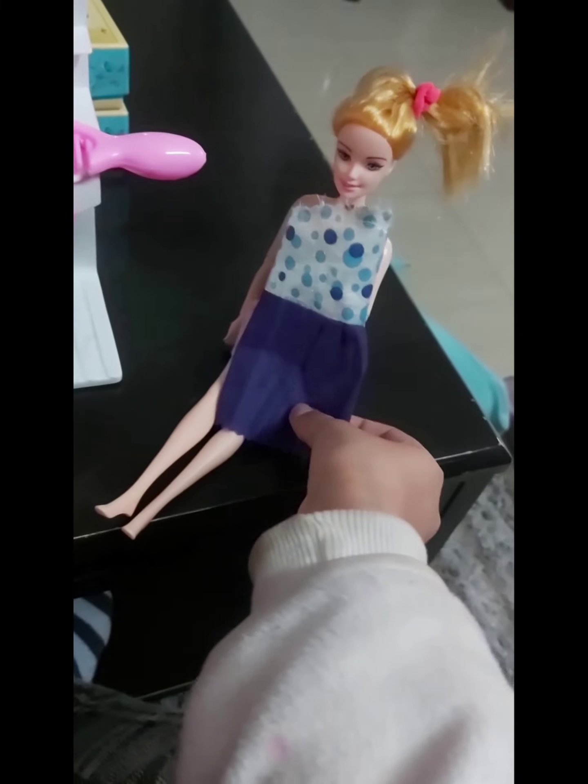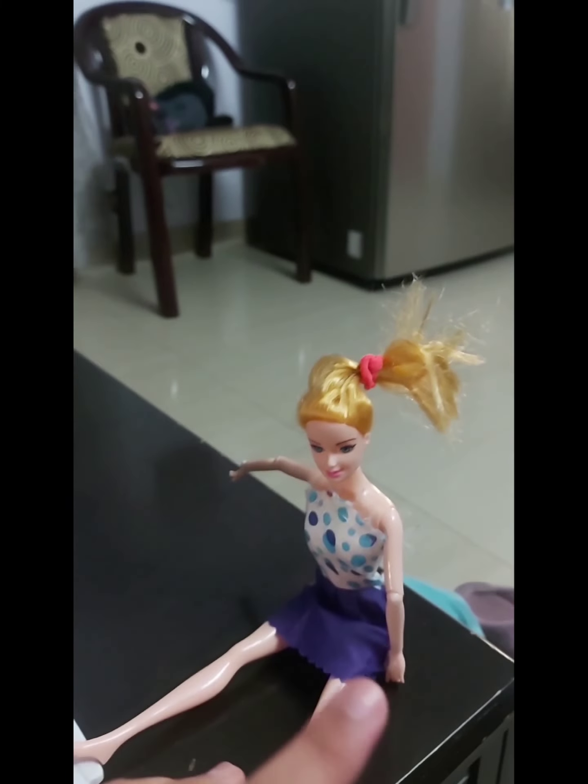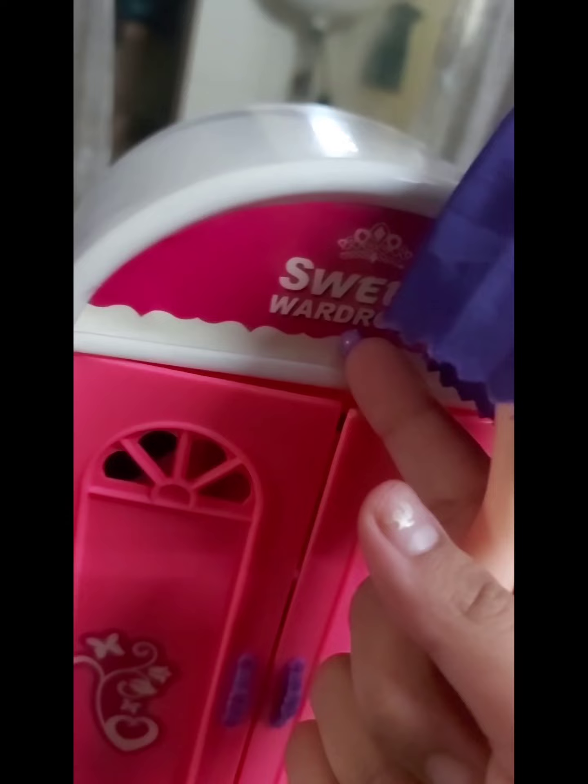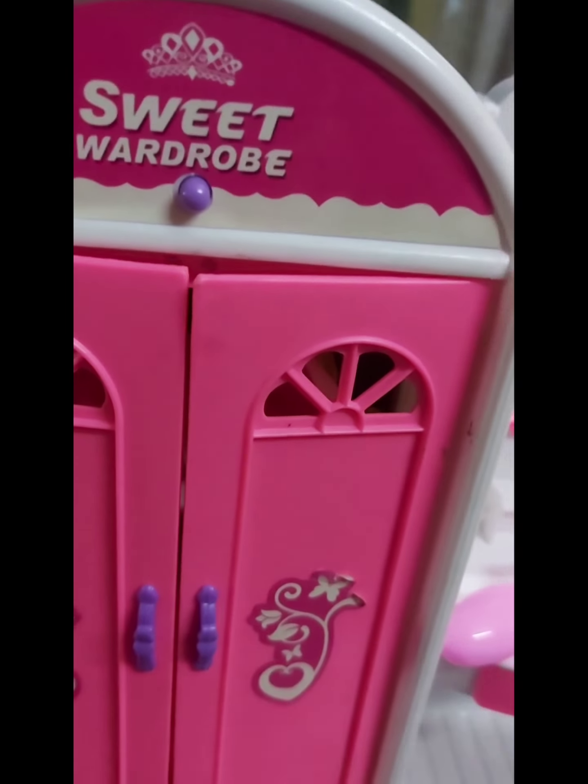Now let's change. So this is my look of my Barbie. She's looking very, very cute. This type of thing works and that's cute.